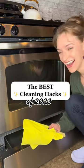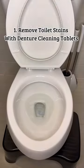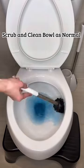The best cleaning hacks of 2023. Remove set-in toilet stains with denture tablets. Drop them in, let them sit for 10 to 30 minutes, and scrub.